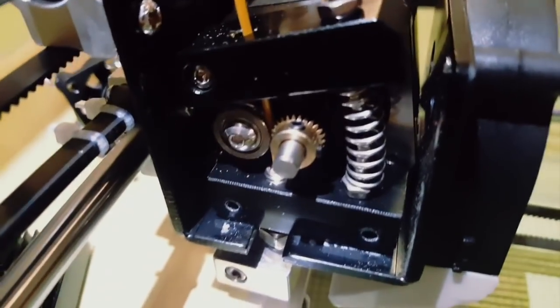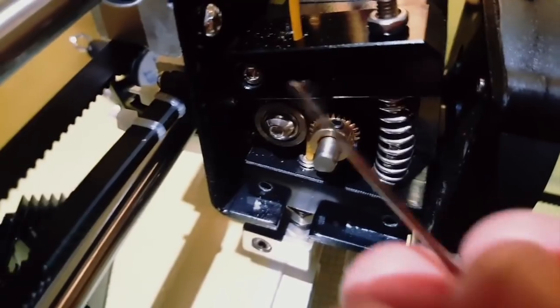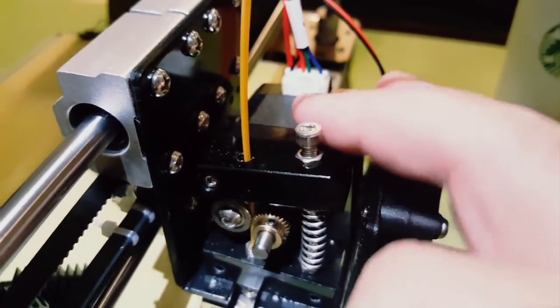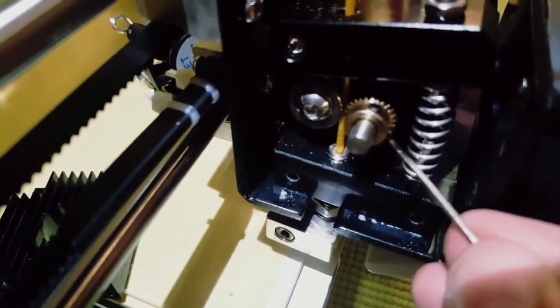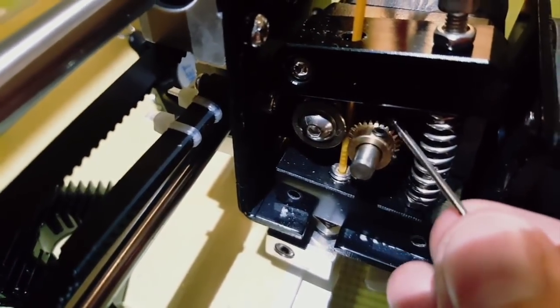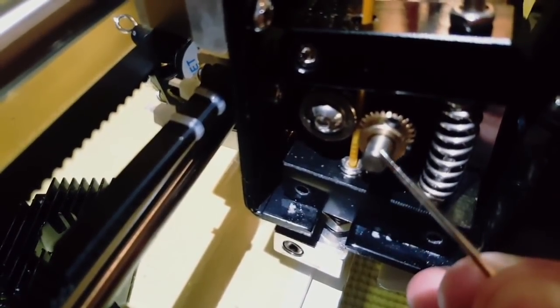Over here is a gear - you can see now it's in place because I already fixed it. When you get this old part it's pre-assembled in a package, but these two small screws over here are not very tight. So when you start using the machine, you see this gear starts sliding.